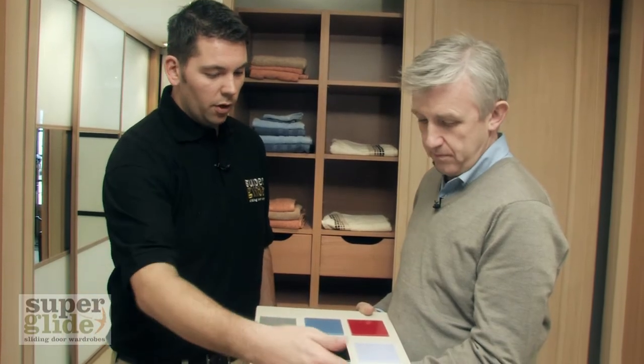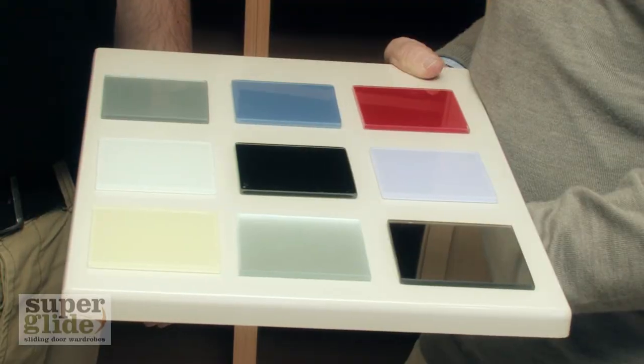What about the panels? Yeah, we've obviously got the wood grain panels to match the frames, and then we've got a selection of glasses. We've got the mirror, and some of the popular ones are the frosted and the buttermilk finishes.